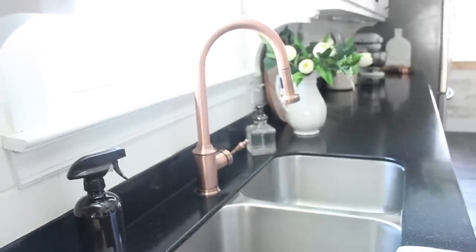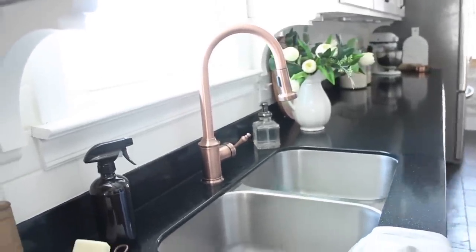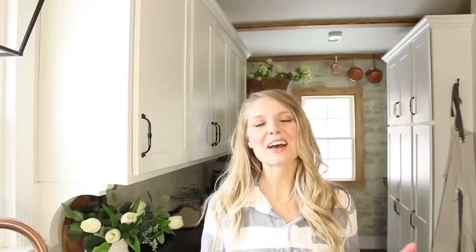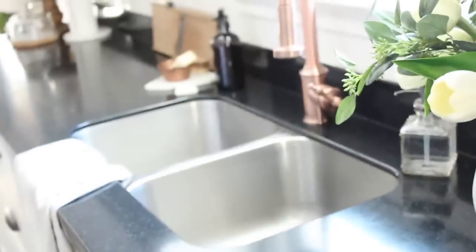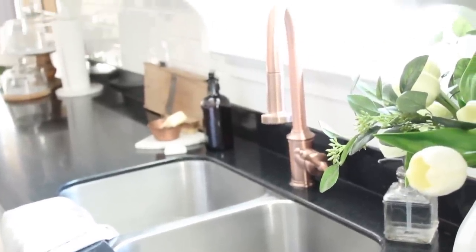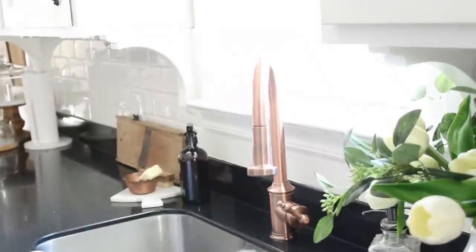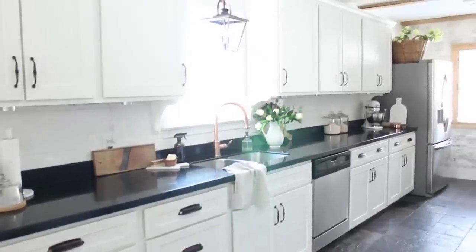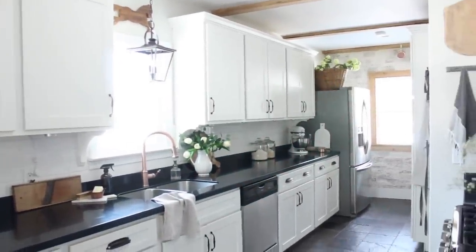Another thing I would eventually love to switch out is our stainless steel sink. There's nothing wrong with it — it's served us well for eight years. But I think it would be so beautiful to get something that looks a little more vintage, maybe a white high back sink. We have a beautiful copper finish faucet right now that we purchased from Signature Hardware — it's a gorgeous faucet. These are just dreams that sometimes I like to think about.